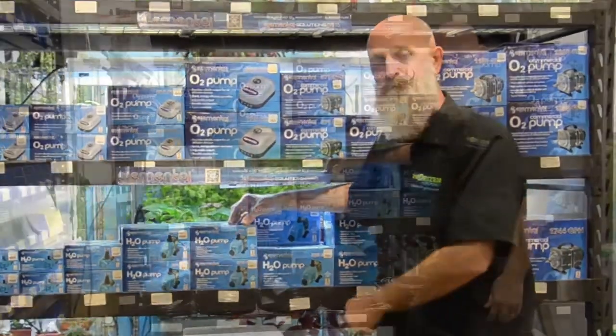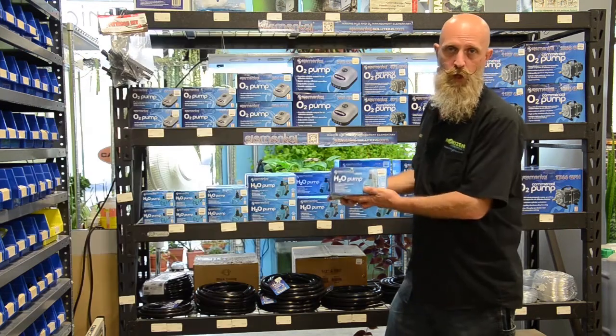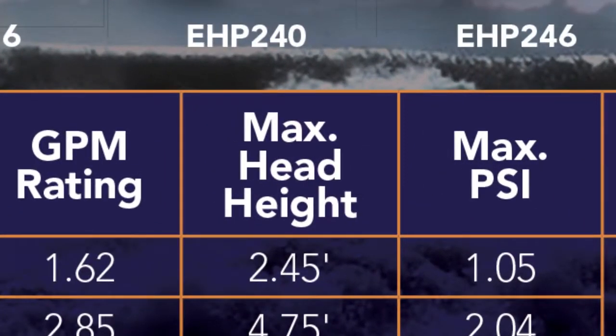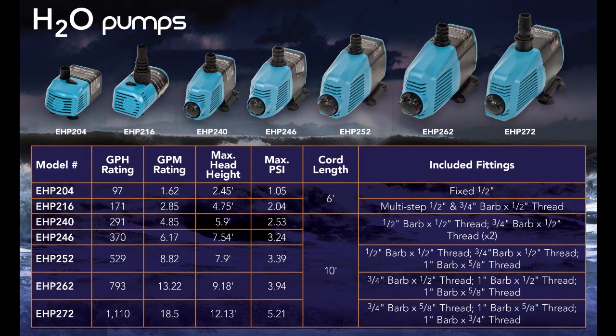Now for what you need to know about pumps. Water pumps have a few different ratings to pay attention to. The first is gallons per hour — that is the amount of water coming out of the pump directly at the nipple at zero inches above the pump. Another consideration is the pump's height, which is how tall a column of water it will shoot upwards. If it says five feet, we get almost no flow at five feet and 100% flow right at the nipple — so it is a curve between zero inches and five feet for maximum to minimum flow.